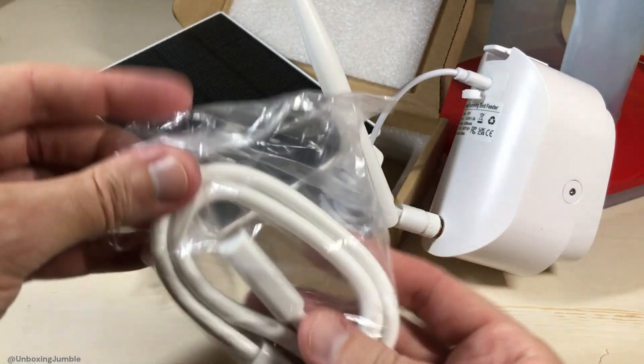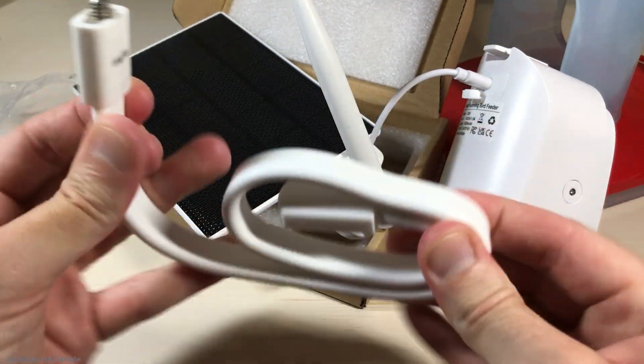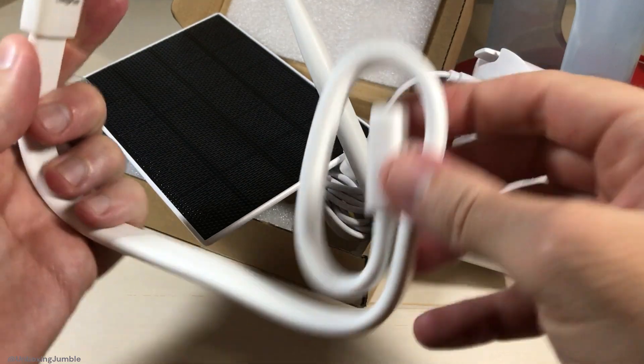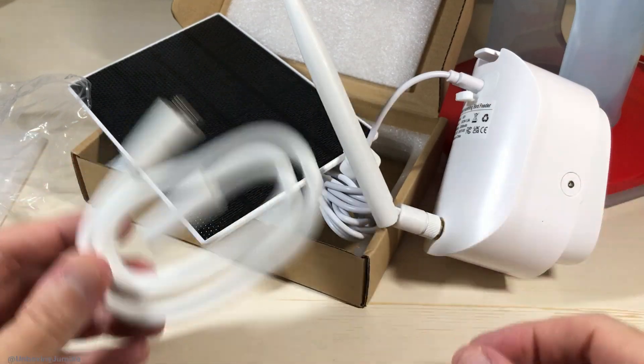The cool thing about this, the reason I got it, is my hummingbird feeder is on a pole. And they give you this mount that you can twist around the pole. I'll show you that here in a second — I'm going to go put it out and we'll take a look at what it looks like.